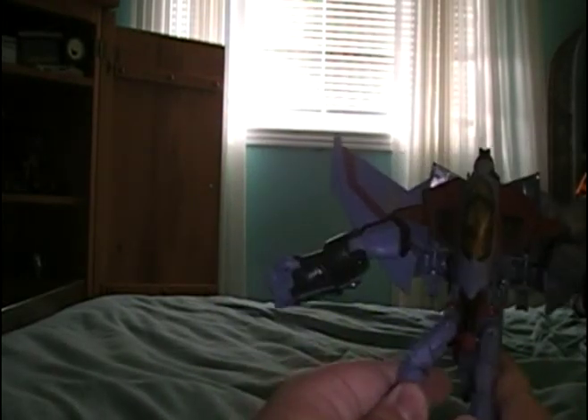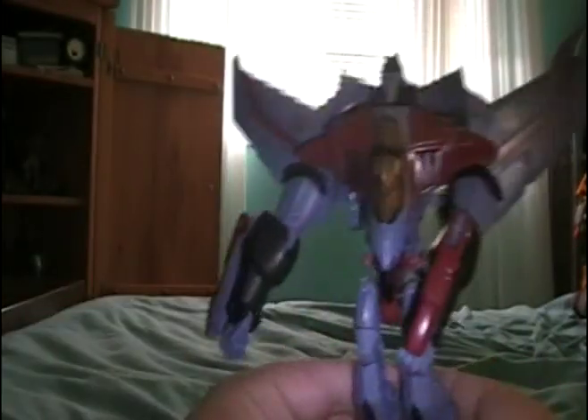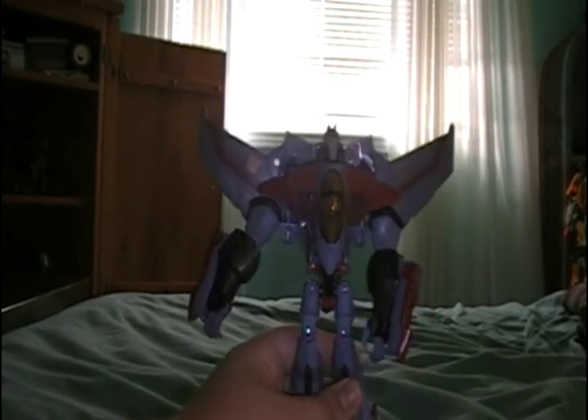He's probably the easiest Animated figure to transform, considering he's not an Activator. Then you're gonna fold his legs down, pull his arms down, and clip the back of his wing assembly onto the bottom of his landing gear like that. Then pull these out — I don't know why, because this isn't in the show. And here is Starscream in robot mode. It's nice, but I don't think it captures the essence of Animated Starscream.